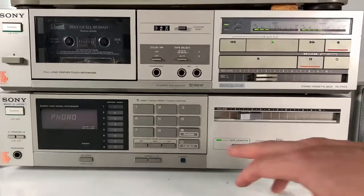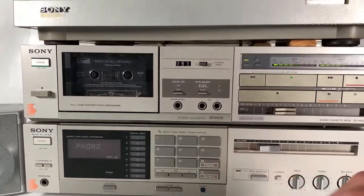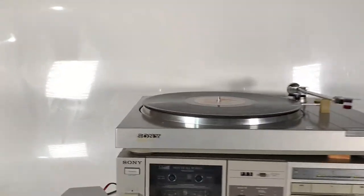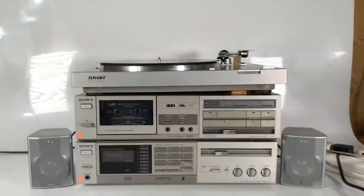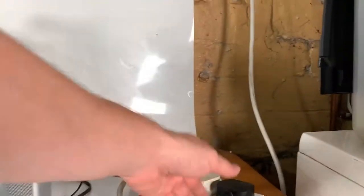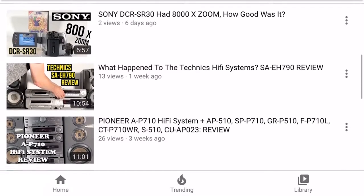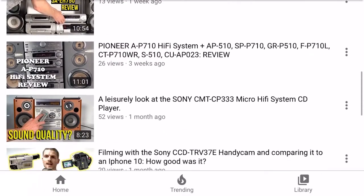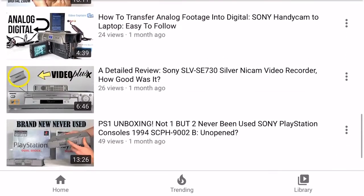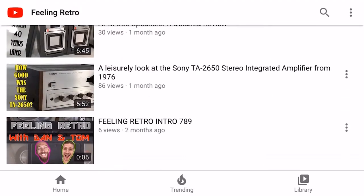Thanks for joining us retro lovers on today's short journey showing you how to hook up some vintage stereo and hi-fi gear and get them working — if this is day one of your retro journey. Check out the channel where we explore and enjoy retro gear from amplifiers to tape decks to turntables and all sorts of things you might be interested in. I hope today you're feeling retro — see you next time.